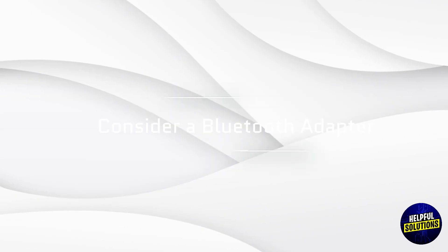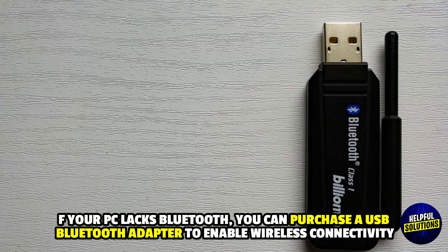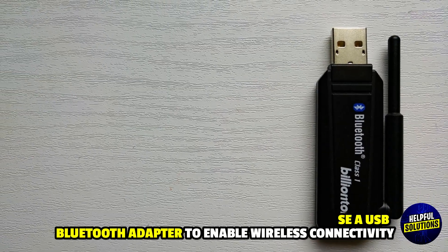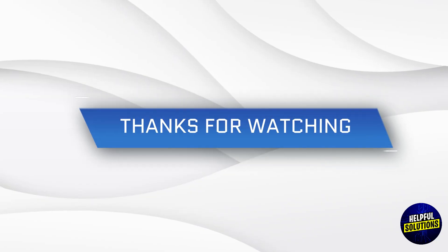Consider a Bluetooth adapter. If your PC lacks Bluetooth, you can purchase a USB Bluetooth adapter to enable wireless connectivity. Ensure the adapter supports the A2DP profile for audio streaming. Thanks for watching.